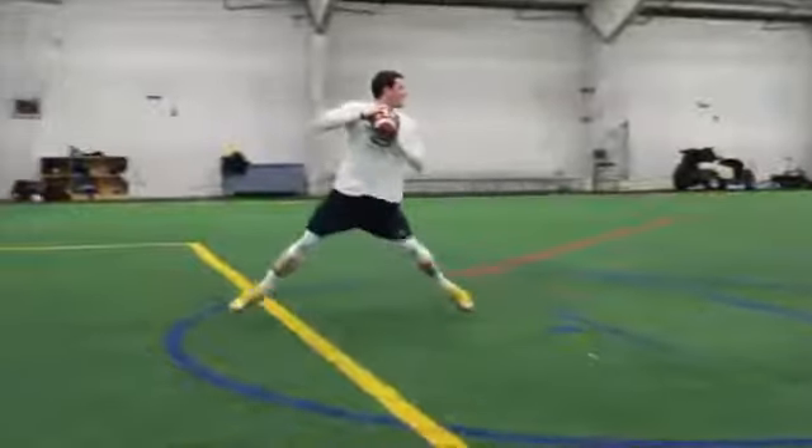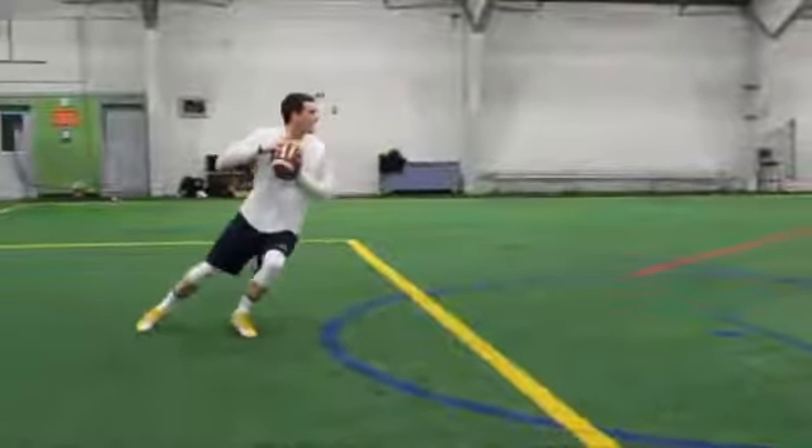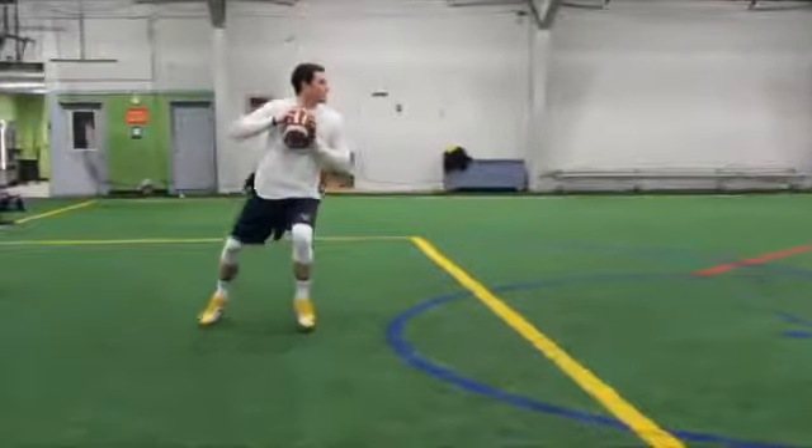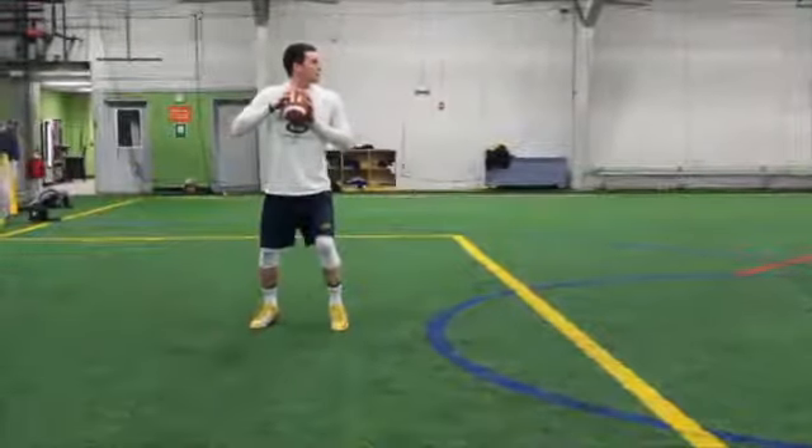Lastly, push once more off your front foot and take two more smaller steps to get into a balanced position. You should end up with 80% of your weight on your back foot and 20% of your weight on your front foot.